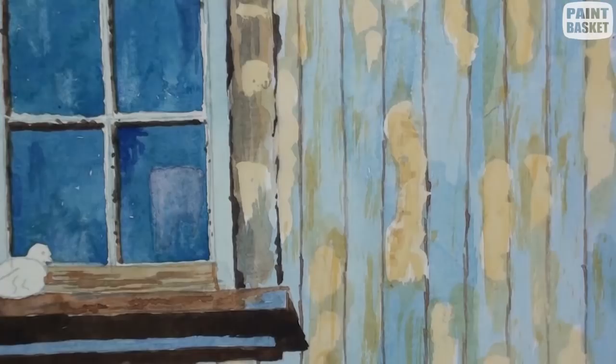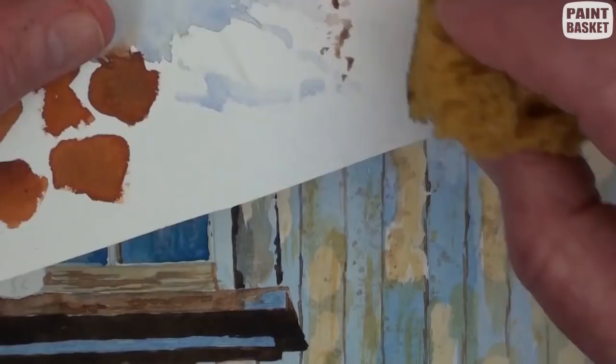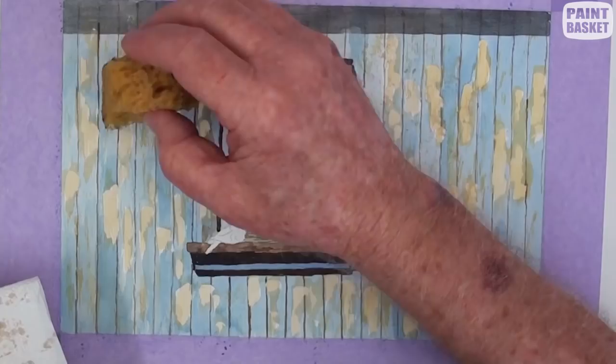With a sponge loaded with some of the dark paint, very lightly dab over the whole wall. If the paint is too dark it can be regulated with a tissue.